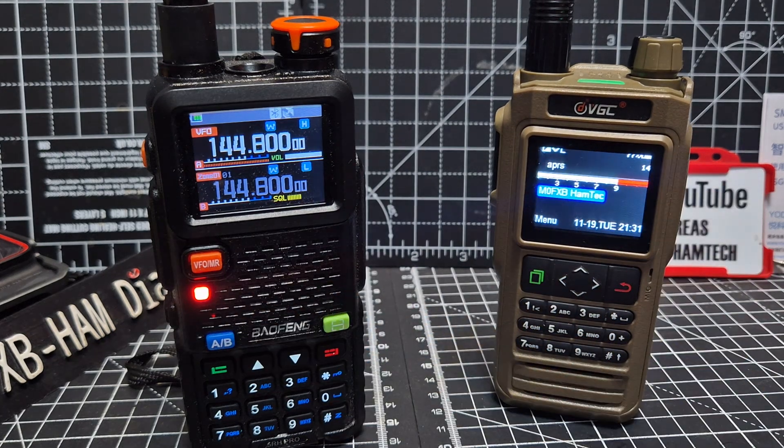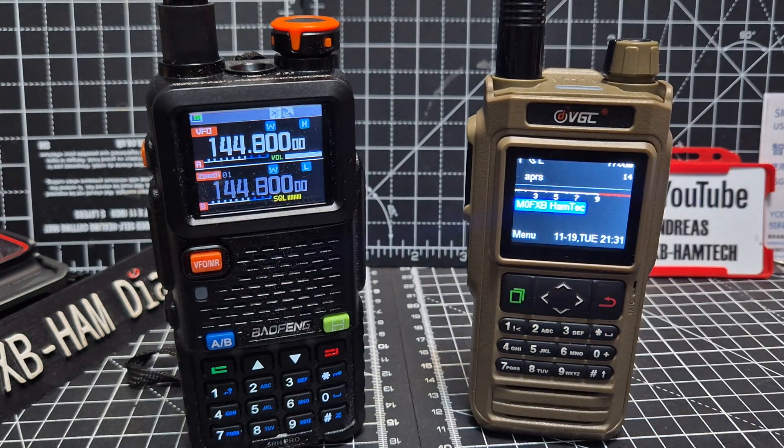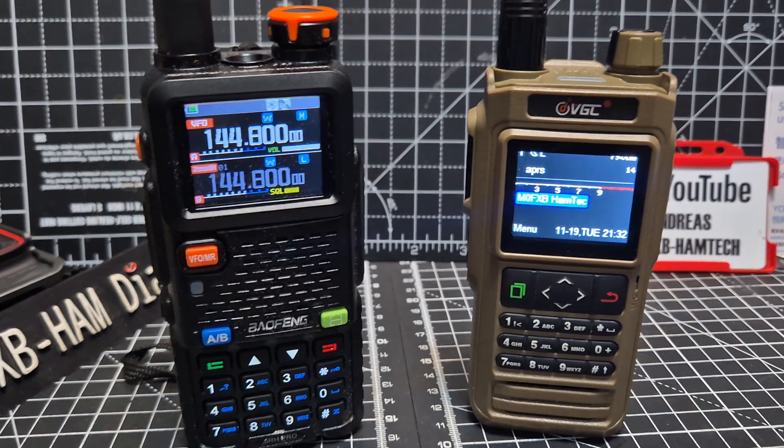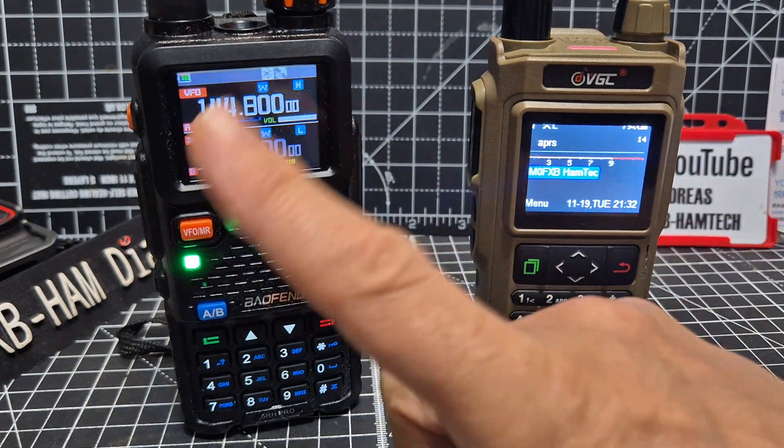I'll make another video tomorrow and show the software in the background so you can see the settings. But it's literally just: I put M0FXB-5 in everything, and I put the message 'M0FXB-5 Handheld Tech' — that's all I did in the software. Thanks for watching, thanks to Jose.